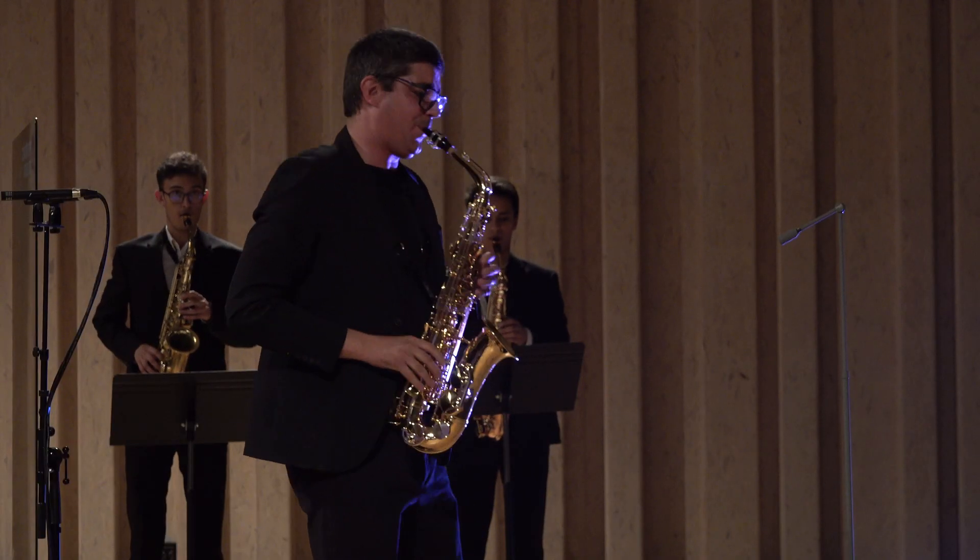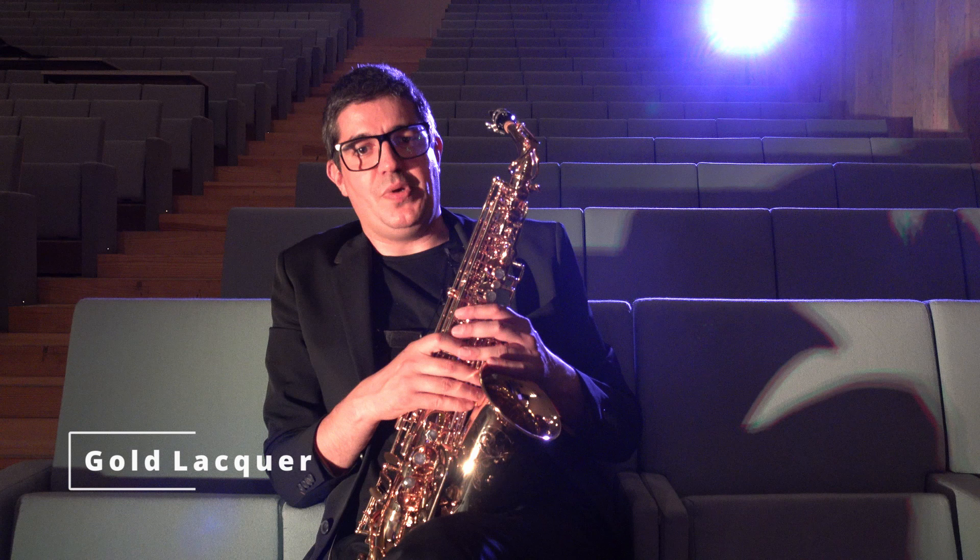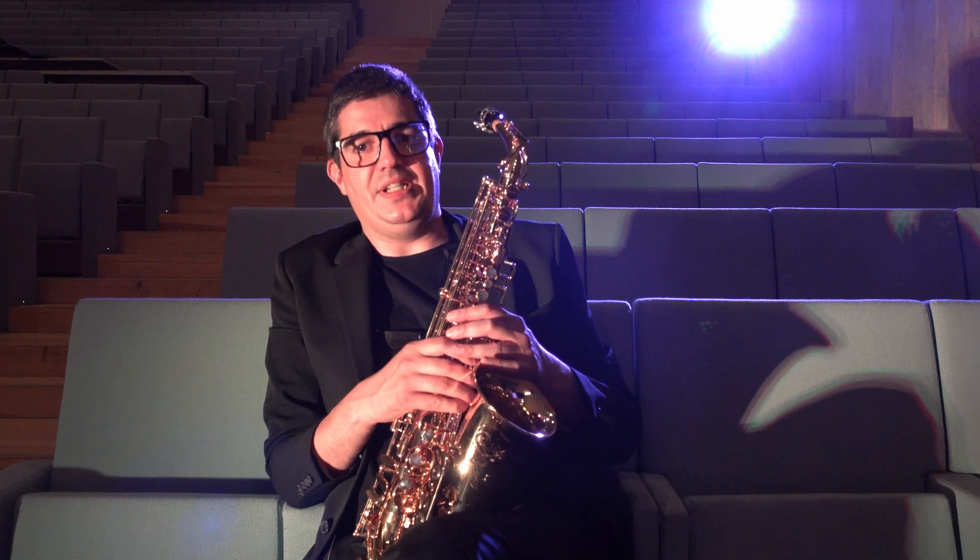The finishes cover a wide array of different timbres that will satisfy jazz and classical musicians alike. The gold lacquer model produces great projection and amazing clarity in the articulation.